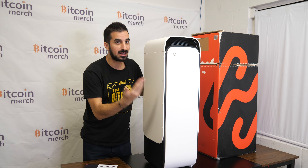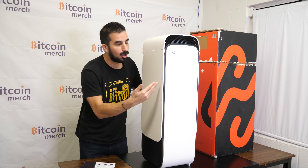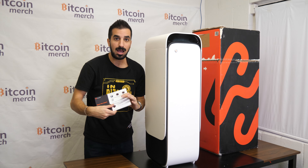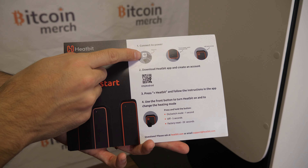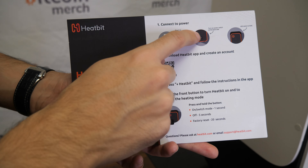You can grab one from our store BitcoinMerch.com. It's in stock. And it's a really good way to offset your electricity price — if you already have a heater, why not make some Bitcoin out of it? In some scenarios, you can get all your money back on heating, so free heating for your home.